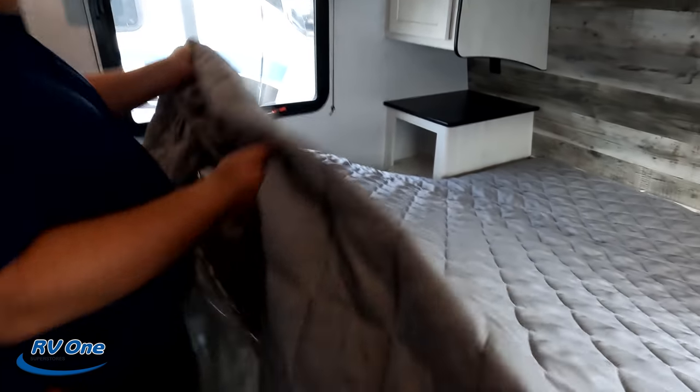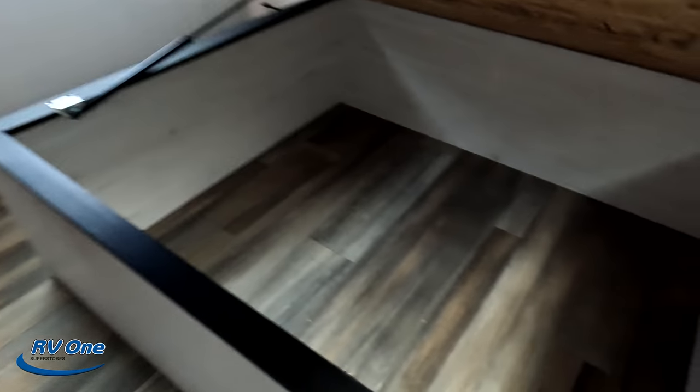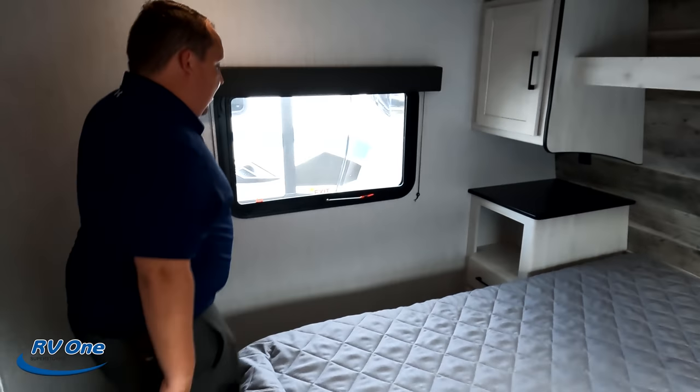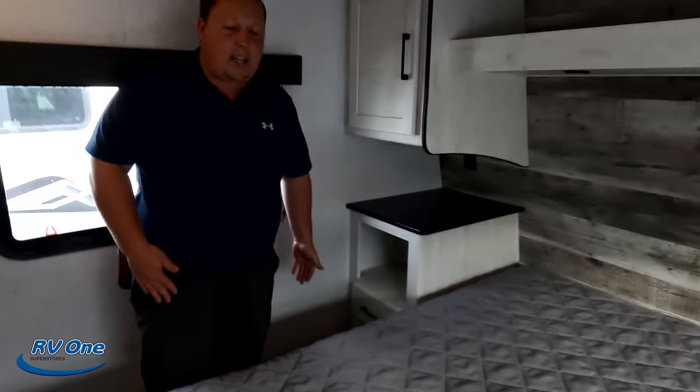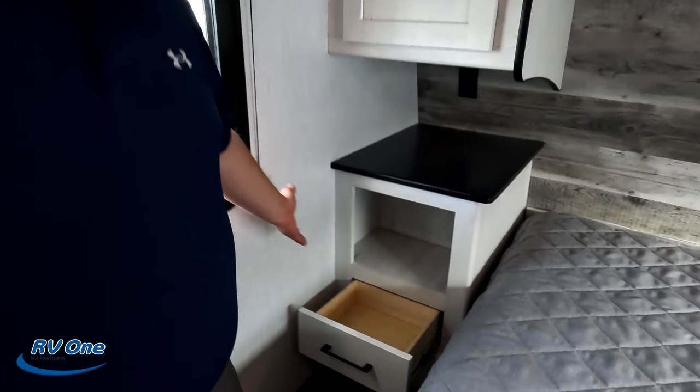There's storage underneath the bed, and there's definitely more space on one side than the other. Now it's time to give you three things we love about the Milestone and three things we dislike about it.